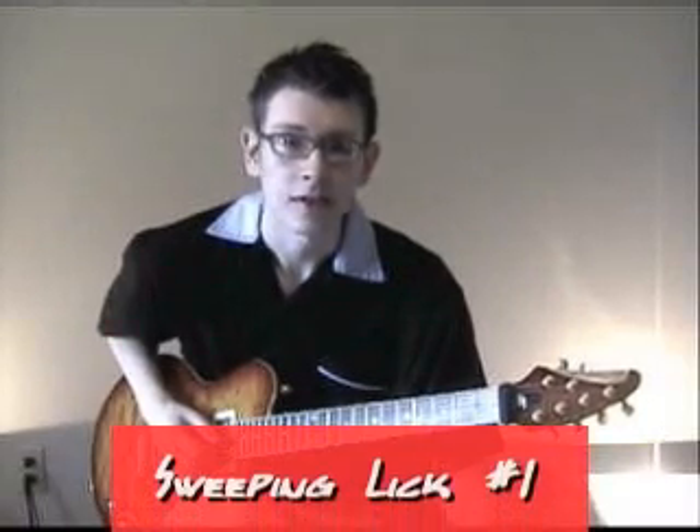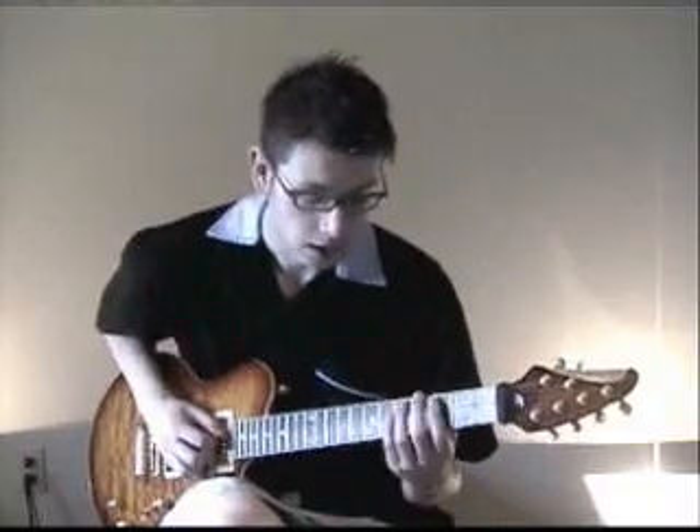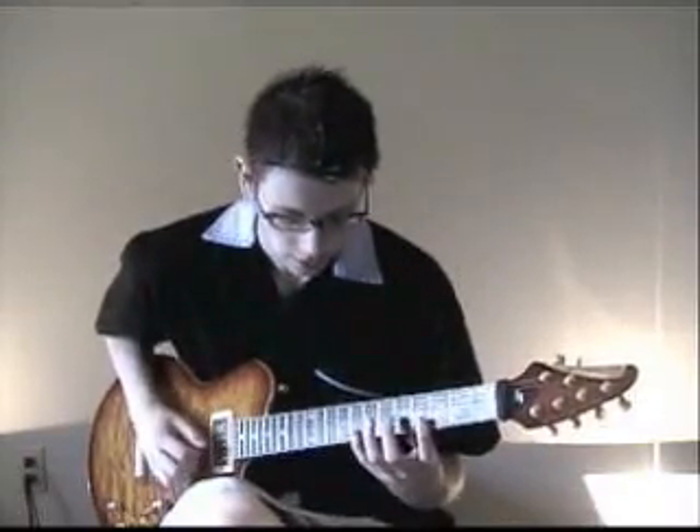Sweep Lick No. 1 involves C major and C minor inversions ascending up the neck. Pay close attention to your right hand picking. It will be up, down, down, down, down, down, up.